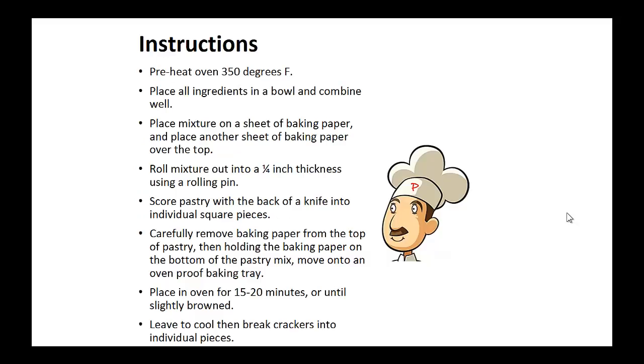Instructions. Preheat your oven to 350 degrees. Place all ingredients in a bowl and combine well. Now place this mixture on a sheet of baking paper and place another sheet of baking paper over the top. Now roll mixture onto a one-quarter inch thickness using a rolling pin. Score the pastry with the back of a knife onto individual square pieces. Carefully remove baking paper from the top of pastry, then holding the baking paper on the bottom of the pastry mix, move on to the oven-proof baking tray.